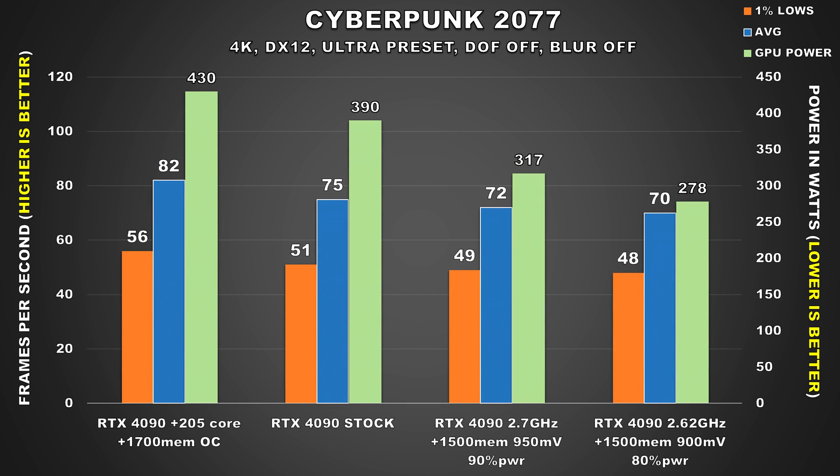Cyberpunk 2077 pushed the GPU very hard. At stock, the 4090 consumed 390W on average, attaining 75 FPS average and 51 for the 1% lows. For the first undervolted configuration, performance drops by 3 FPS for the average but power consumption drops to 317W. The second config takes things even further, dropping power consumption to 278W — a whopping 112W difference compared to stock — and again, the performance loss here wouldn't even be noticeable, so that is a tradeoff I'll make any day.